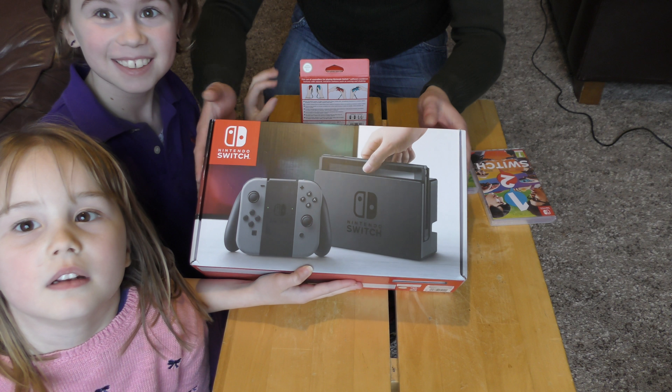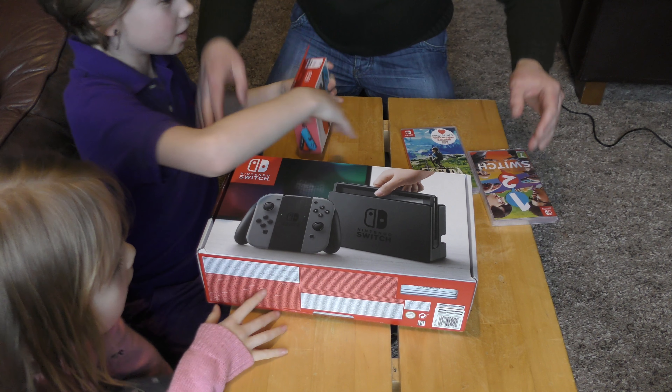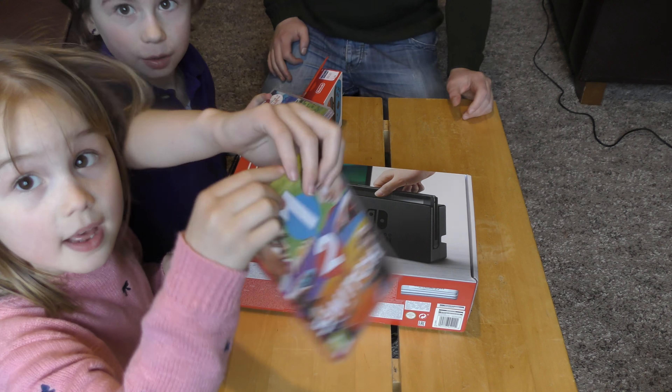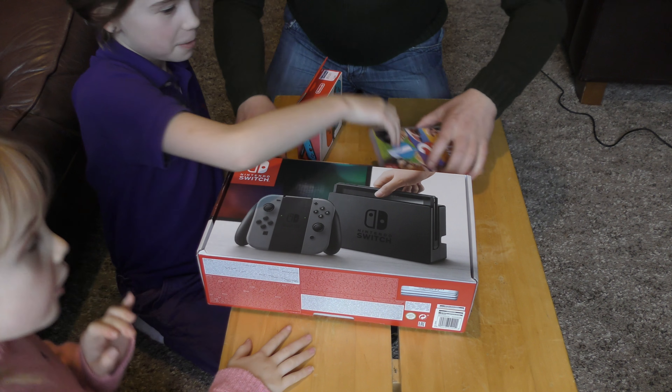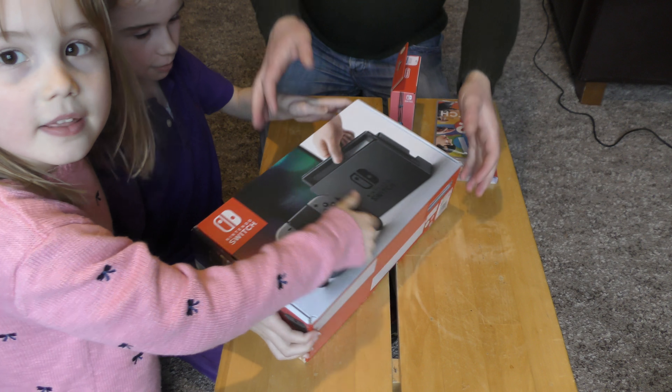Hello guys, this is Molly Mae Gaming, and today we are doing a special edition video because we have a Nintendo Switch — a pair of Joy-Cons, and Zelda and 1-2 Switch.